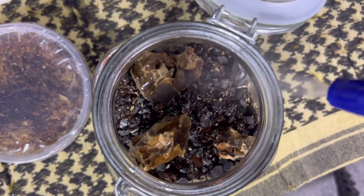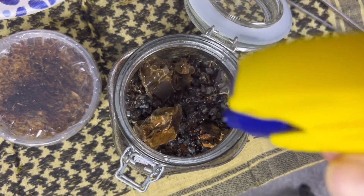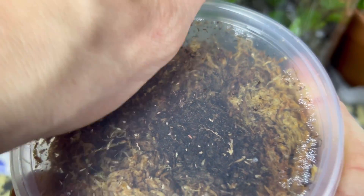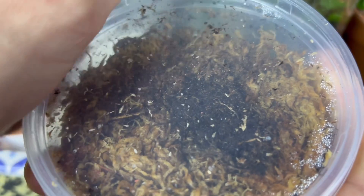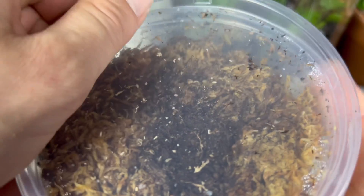Springtails like a wet environment, so I misted it down with more distilled water. I had purchased a small colony of about 20 orange springtails off of Amazon — they came in a little cup full of sphagnum moss, which I decided would be the final top layer.